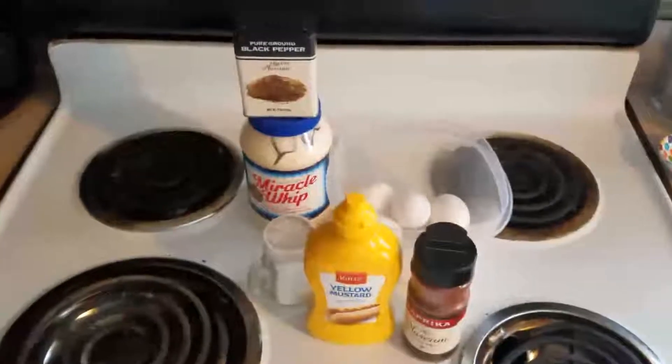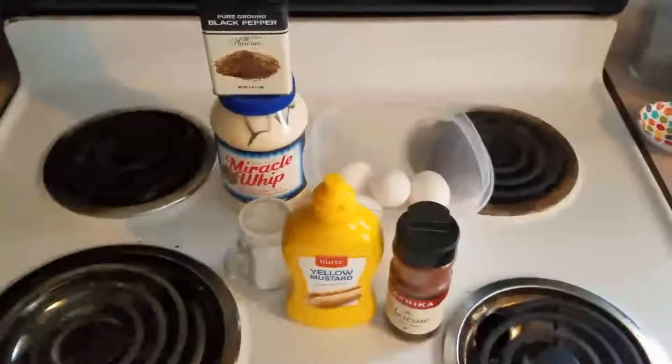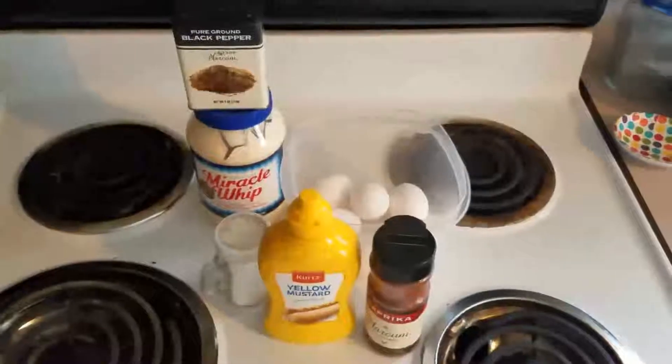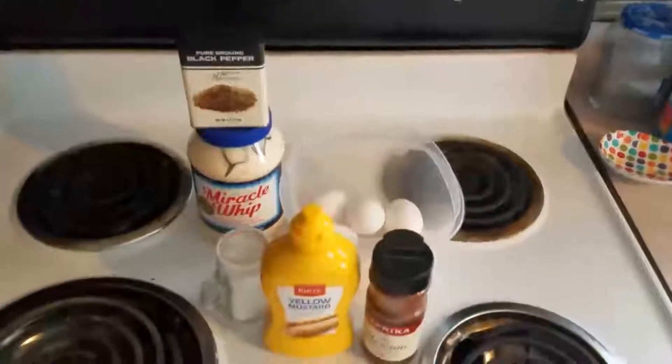For our ingredients we have six eggs, a little bit of mayonnaise — we're going to use Miracle Whip instead. I'm going to use a quarter cup of that, one teaspoon of mustard, an eighth of a teaspoon of salt, a little bit of pepper — come on y'all know me — a lot of pepper, and some paprika.